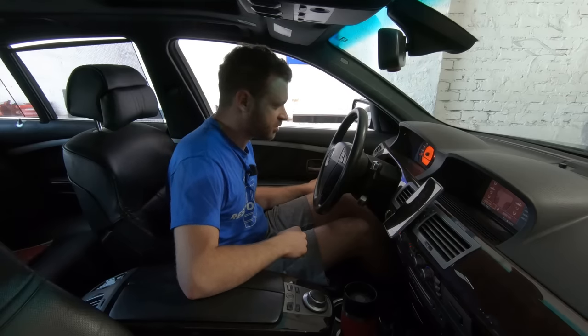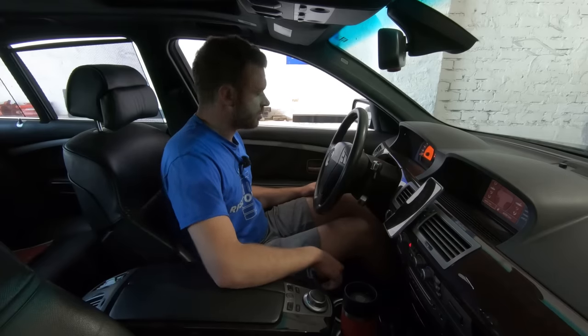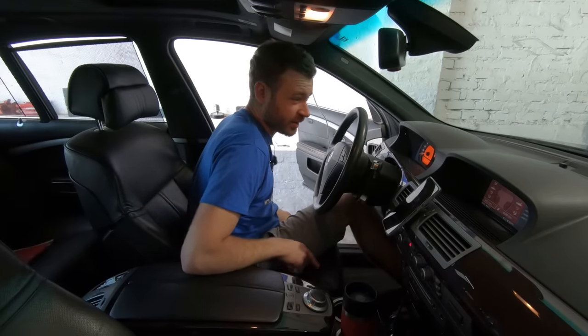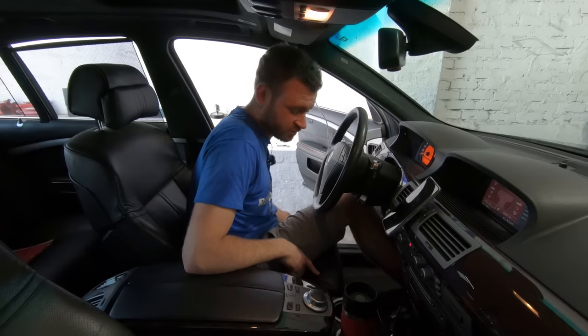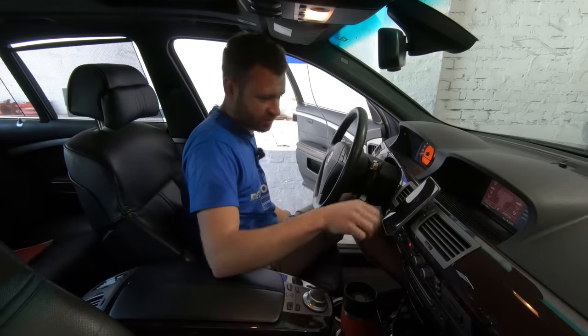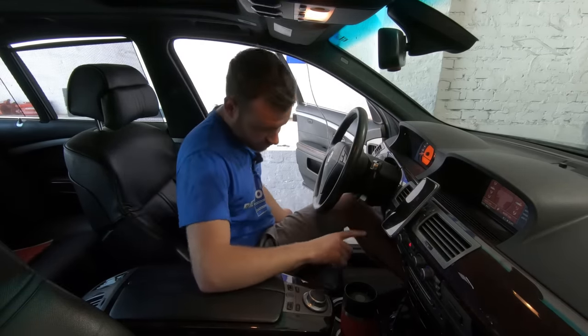Check engine light. All right, so we're off to a great start - got a check engine light, misfire, and a code for the camshaft position sensor. Not sure why, but let's start it again and see if it comes back. I just cleared the codes.